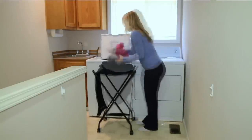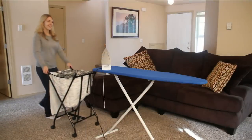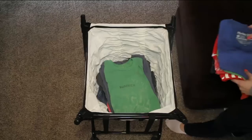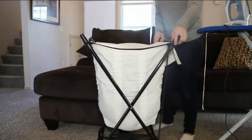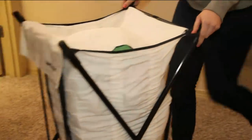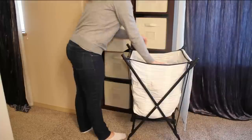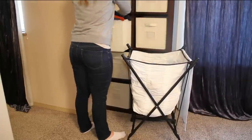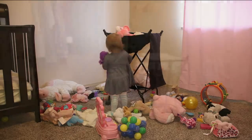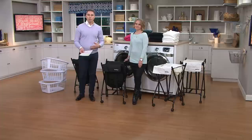It makes that back-breaking chore of doing the laundry a little bit easier. What you're seeing on your screen is a laundry hamper, but this is not your ordinary laundry hamper. This one has a bungee spring-loaded cord underneath that allows it to lift the laundry up towards your body when you're emptying it and loading and unloading the washing machine.